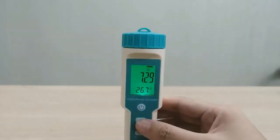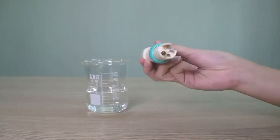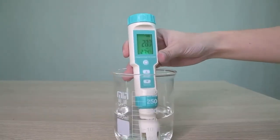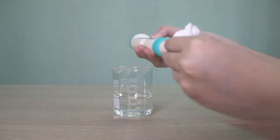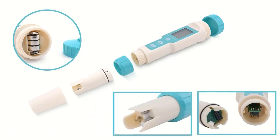It is suitable for home, swimming pool, and drinking water. It has a data hold function and low battery indicator. The waterproof rating is IP67. It features a large LCD display with nightlight design, automatic temperature compensation, and automatic calibration. The probe can be removed.